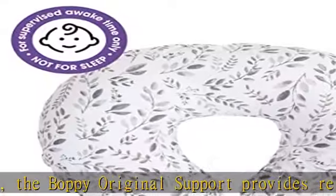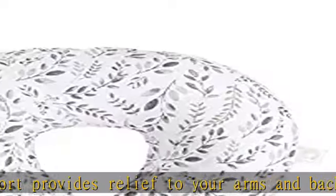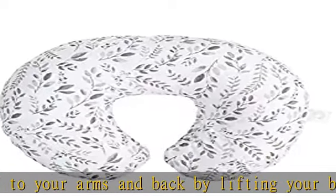You have options. Works for multiple feeding styles: cradle, cross cradle, football hold, and bottle feeding. Easy care — machine washable.